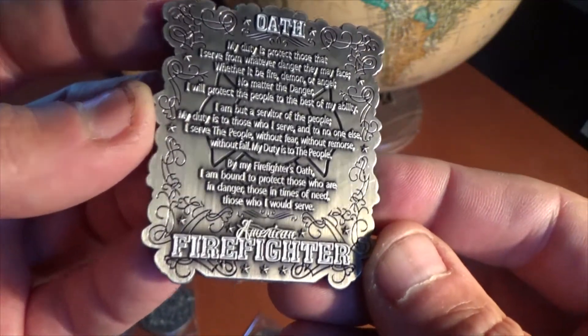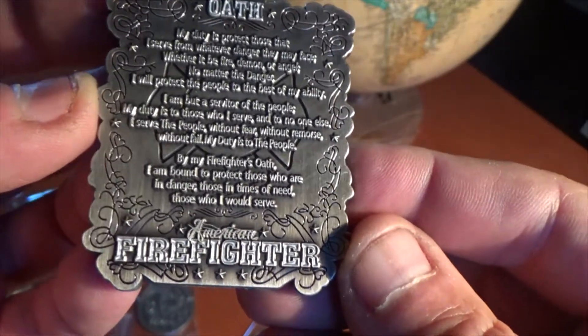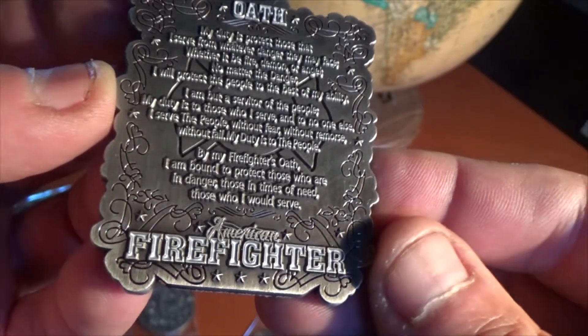On the back it features the Oath, as you can see. My duty is to protect those that I serve from whatever danger they may face, and so on.